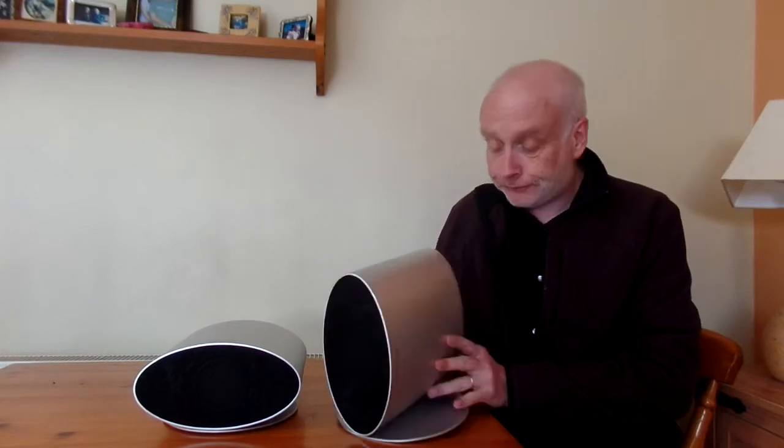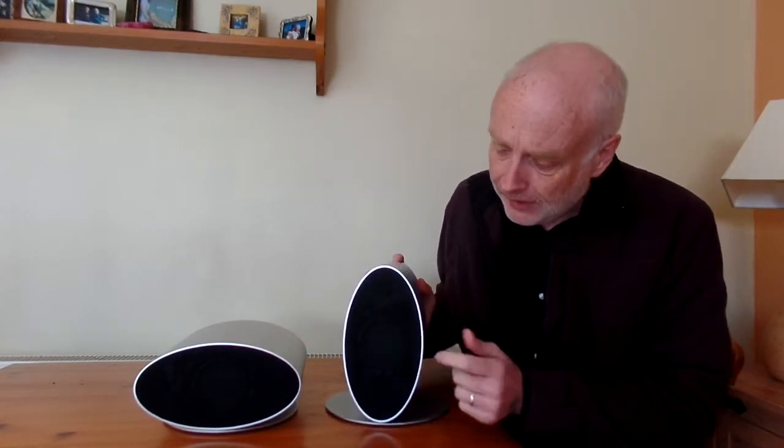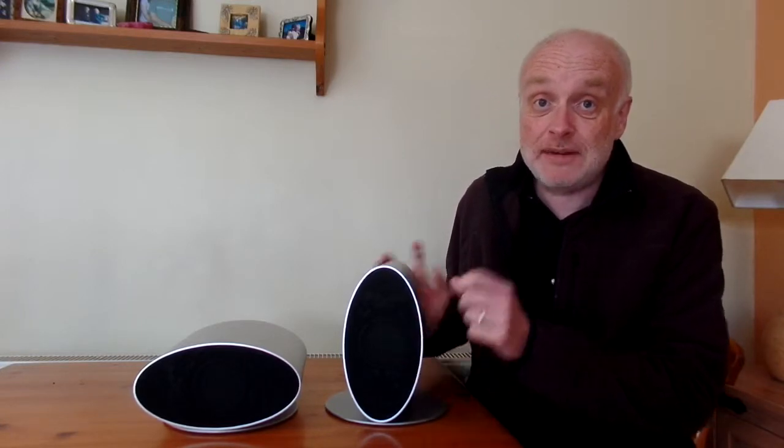I definitely prefer the vertical, but I can see some people might prefer the horizontal. Going back over the features: there are two proper binding posts, a small bass reflex port, and quality metal construction. In the front there's a single balanced mode radiator hidden behind a fairly sturdy metal grille, so it's good for anyone with small children.